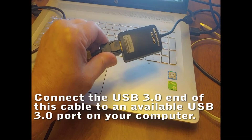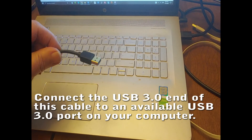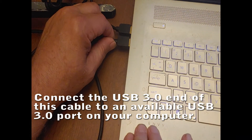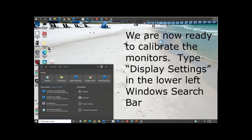Connect the USB 3.0 end of this cable to an available USB 3.0 port on your computer. Repeat this process as necessary for additional monitors. We are now ready to calibrate the monitors.